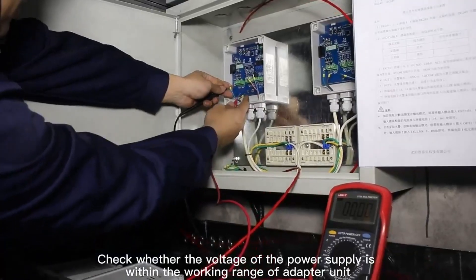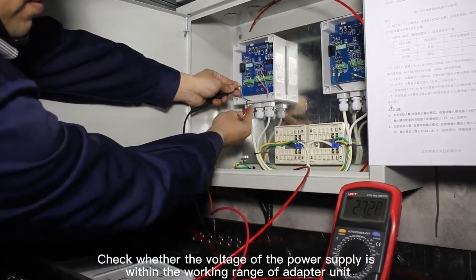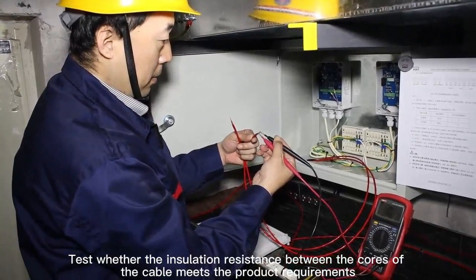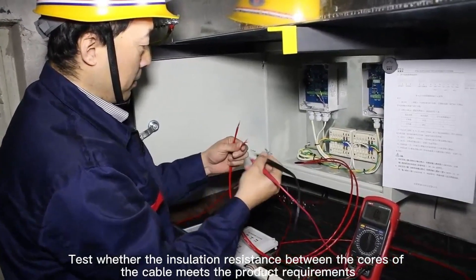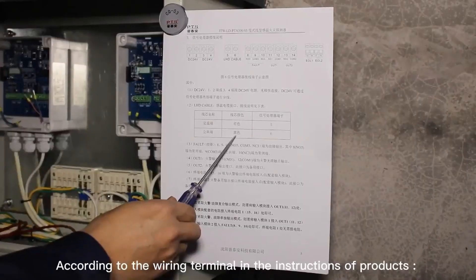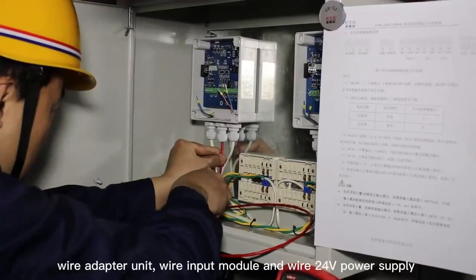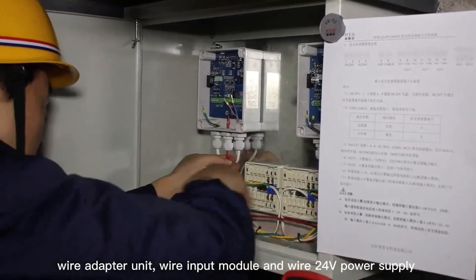Check whether the voltage of the power supply is within the working range of the adapter unit. Test whether the insulation resistance between the cores of the cable meets the product requirements. If so, it can be installed. According to the wiring terminal in the product instructions, wire the adapter unit, wire the input module, and wire the 24V power supply.